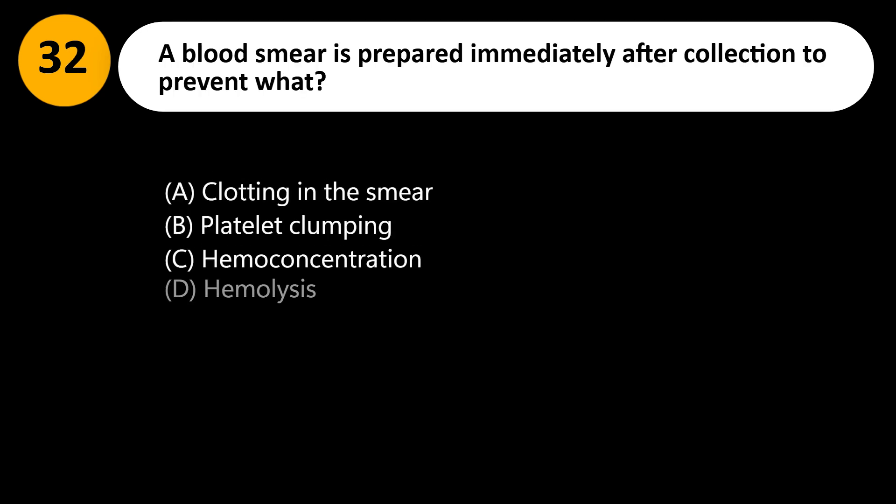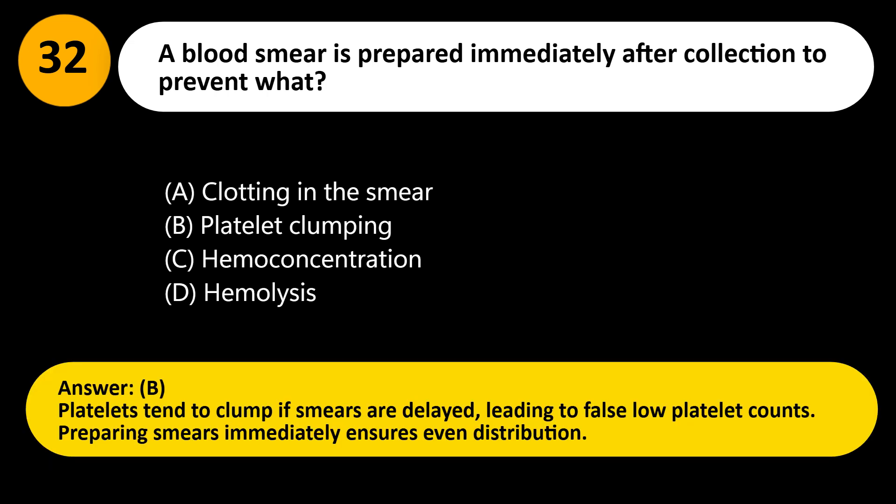A blood smear is prepared immediately after collection to prevent what? A. Clotting in the smear. B. Platelet clumping. C. Hemoconcentration. D. Hemolysis. Answer: B. Platelets tend to clump if smears are delayed, leading to false low platelet counts. Preparing smears immediately ensures even distribution.